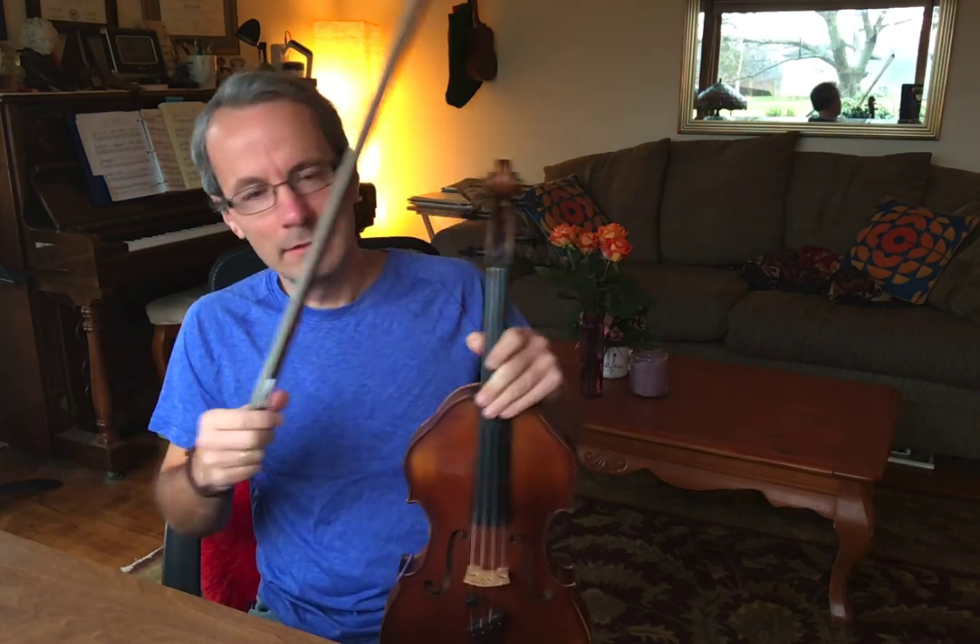When we walk, we have either two legs on the ground, or one. When we pass to the next leg, for a moment, there's two. And continuous vibrato is a little bit easier to learn if you think of it that way.